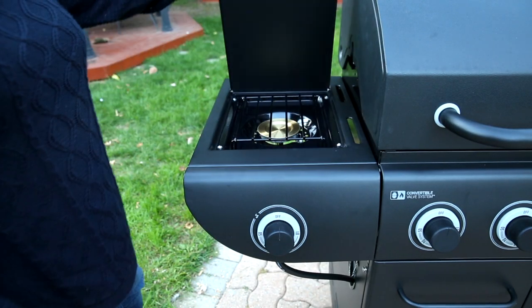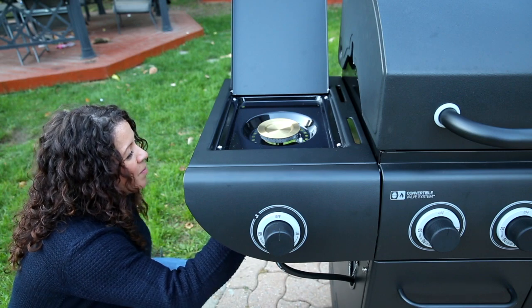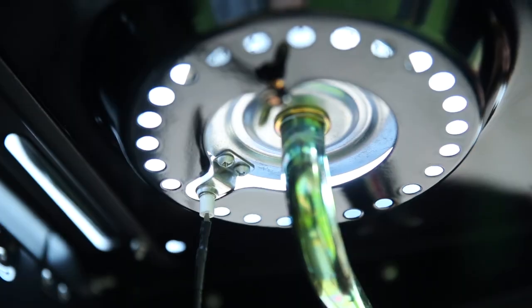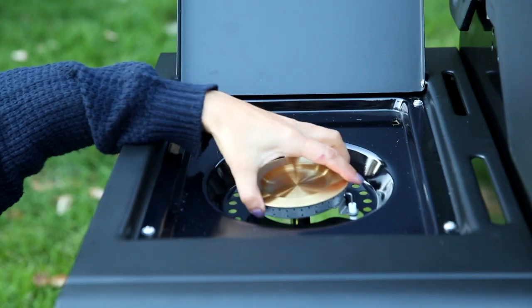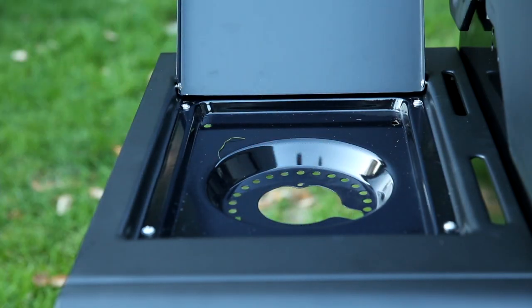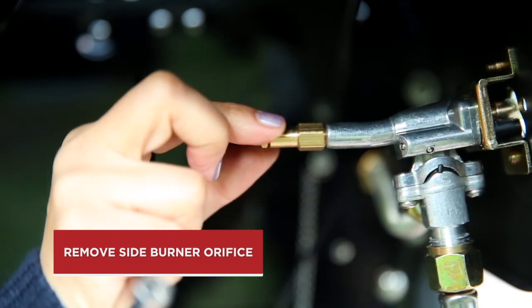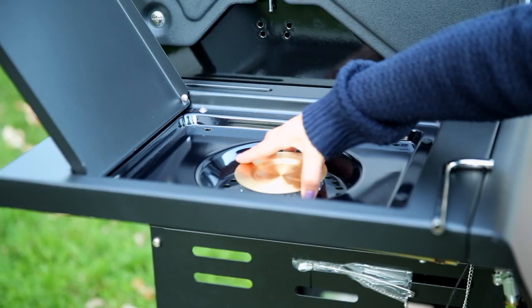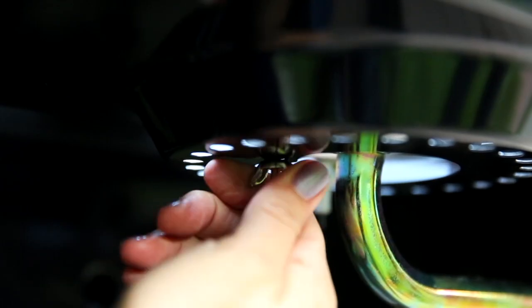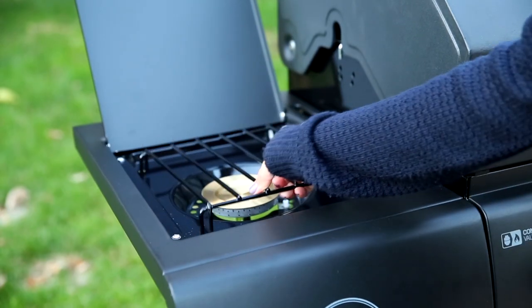For side burner conversion, lift the side burner lid and remove the side burner cooking grate. Detach the side burner electrode, then remove the side burner. Reassemble the side burner, then reassemble the side burner hitch pin and side burner electrode. Then position the side burner grate.